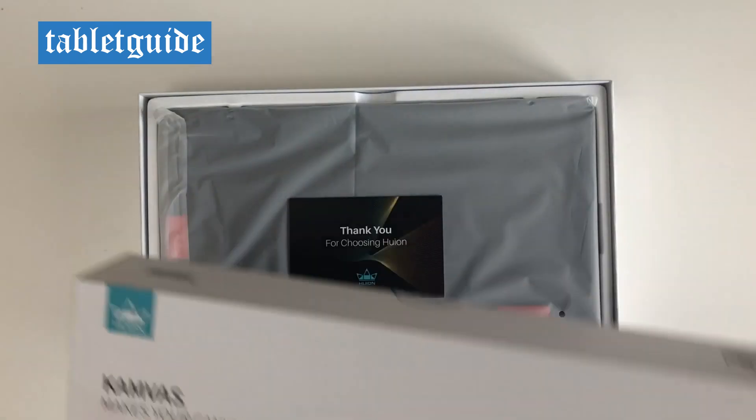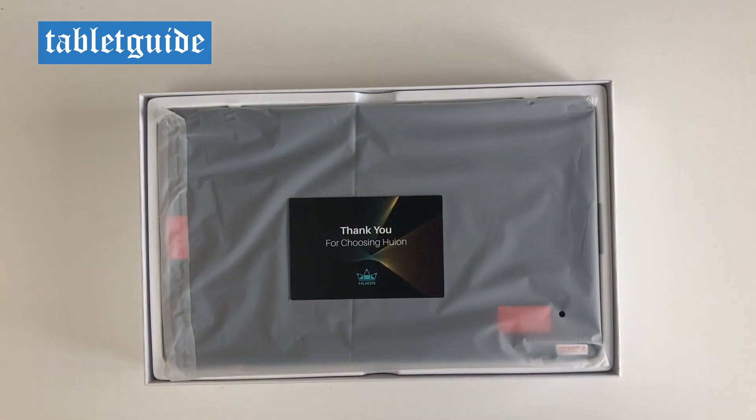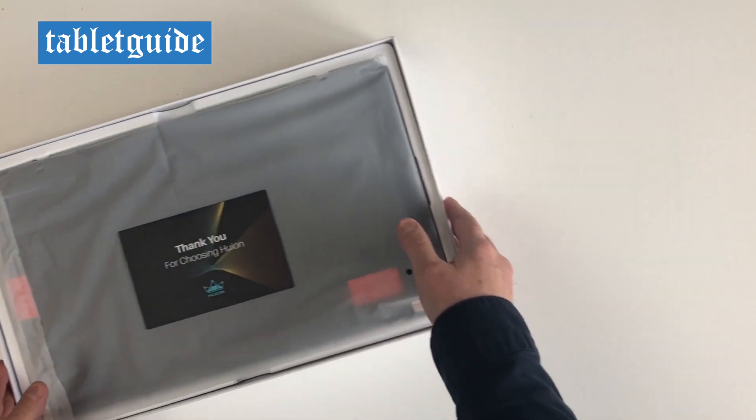Hello and welcome to Tablet Guide. Today we're going to be looking at another Huion tablet, the Canva 16 2021 version pen tablet.